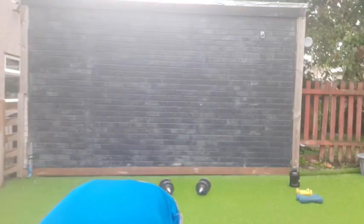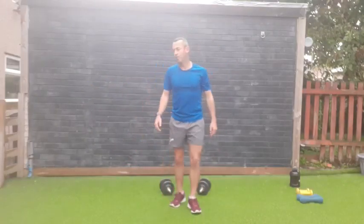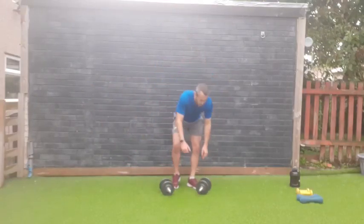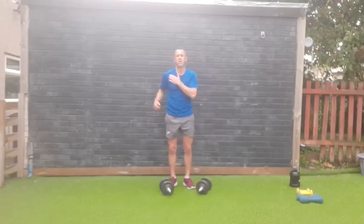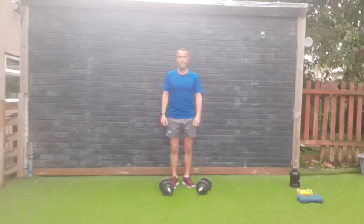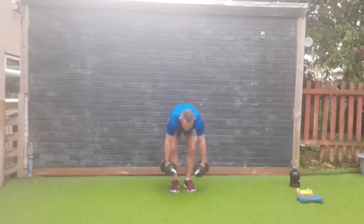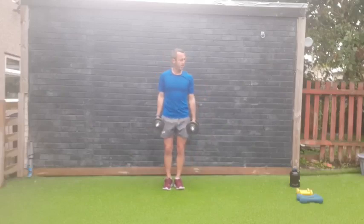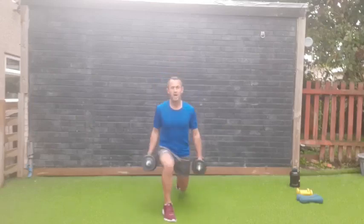One more set of each — you're doing absolutely amazing! Keep going, keep working — you're doing really well. One more set: lunge and hammer curl, then tricep extension to finish off this superset, then we'll have a little more of a break before showing you the next exercise. Let's do it — three, two, one — last set, lunge and hammer curl!